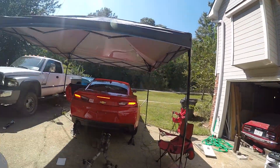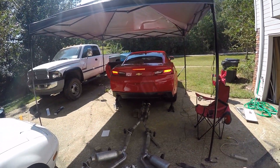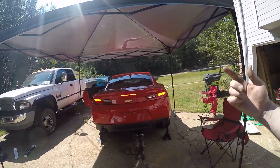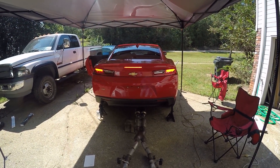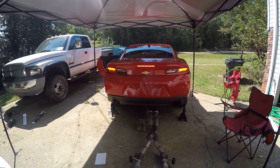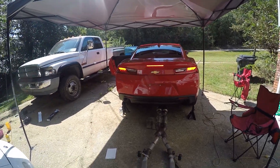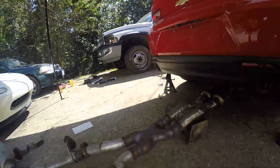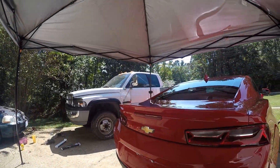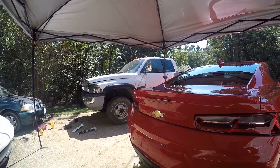Alright, so we got everything welded, but we have this one really big piece left over. Not really sure what it does, but we'll see what happens. Steve, go ahead and start it up. It's a little louder than it was before — that's weird. I wonder if this piece made it quieter. We'll try finding where that goes and we'll put it on when we get back from lunch.